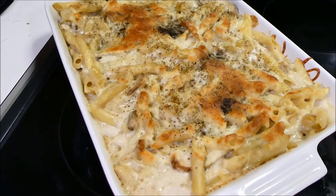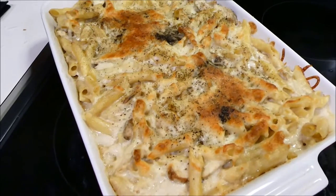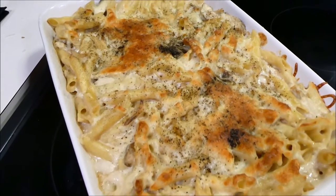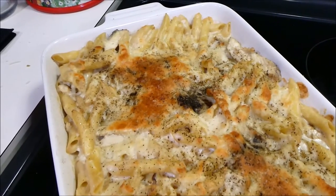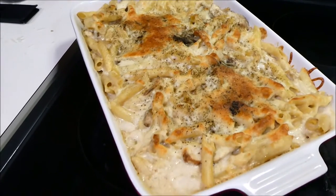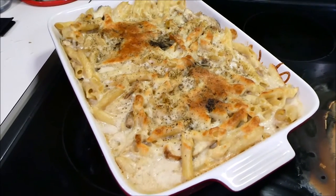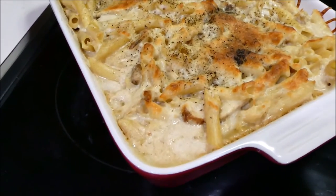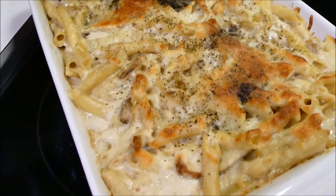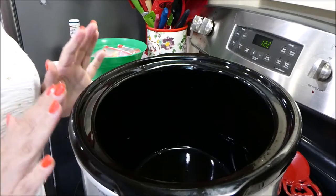I've actually made a video on this on its own which is a step-by-step more detailed video and I will link it down below, as well as any other recipes I share on this video. I'll link all the ingredients down below. So this is what we're having for dinner tonight — it is Sunday night.